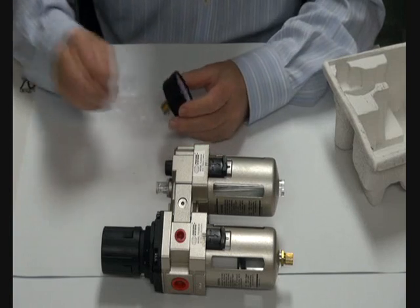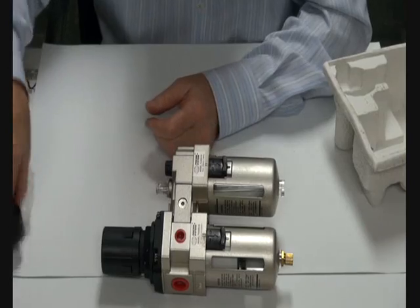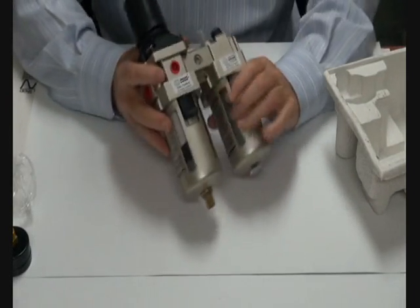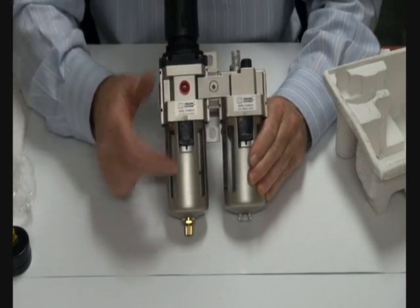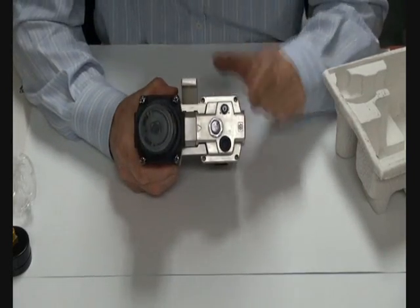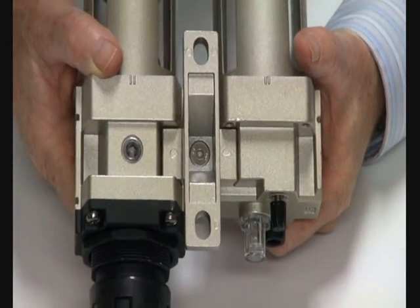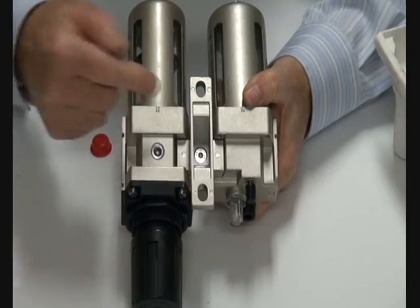The assembly gauge is dual purpose — bar and PSI. The unit has the regulator, filter, and lubricator. There's also a direction arrow on the top of these units showing the direction of flow, and a mounting point at the back.